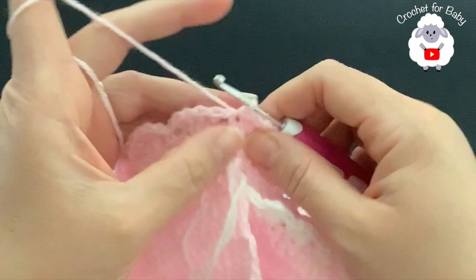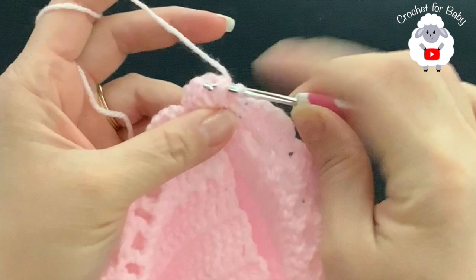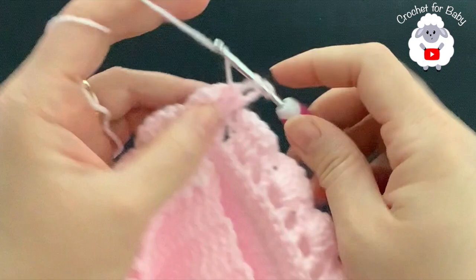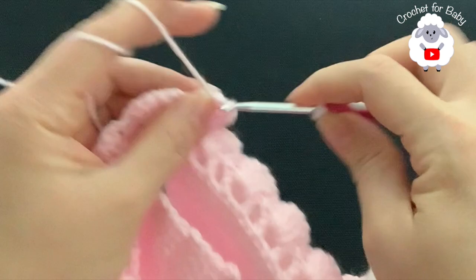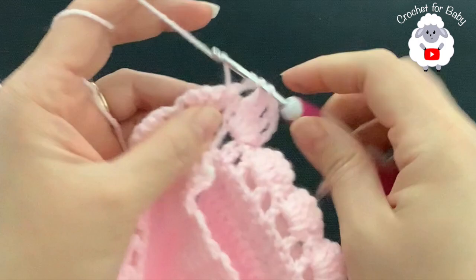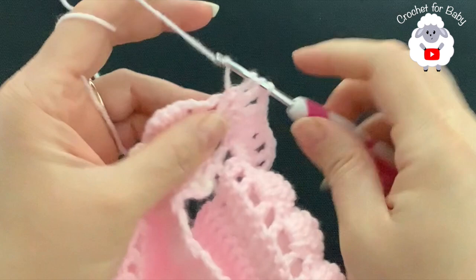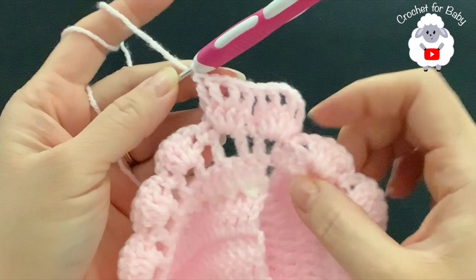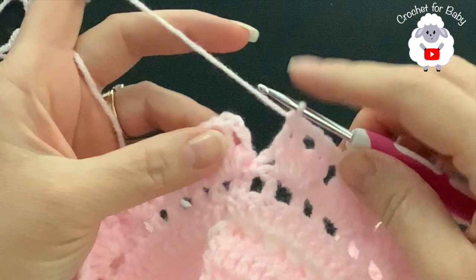For the fourth round, turn — don't chain. Into the first double crochet of the first shell make a front post slip stitch. Chain three, into the next double crochet make a front post double crochet, chain one, then into the next two double crochets make two front post double crochets. Repeat: two front post double crochets, chain one, two front post double crochets for each shell all around. Finish by joining into the third chain with a slip stitch — 24 shells total.